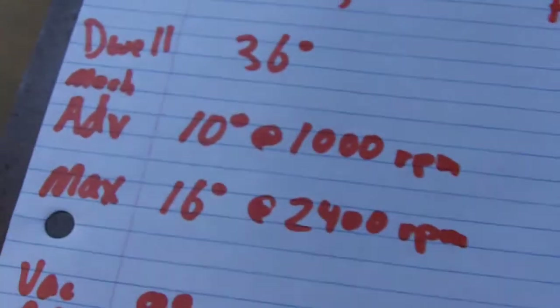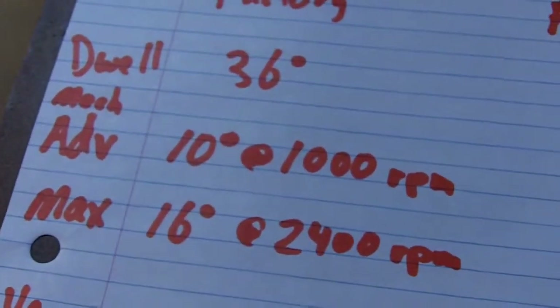It looks good. We've got our starting RPM. Now what we're looking for is mechanical advance — 10 degrees at 1,000 RPM. Let's see what we get.